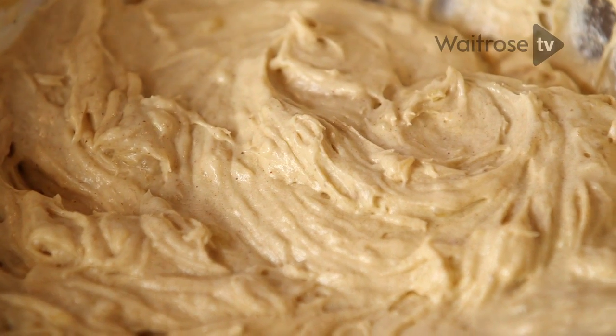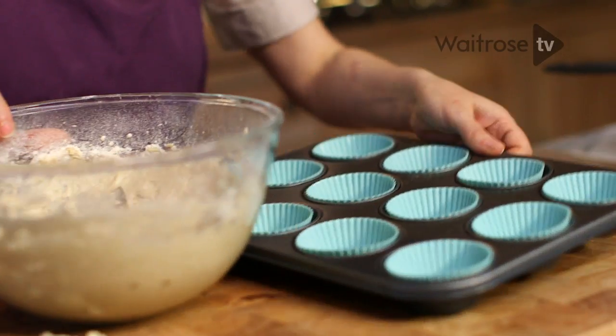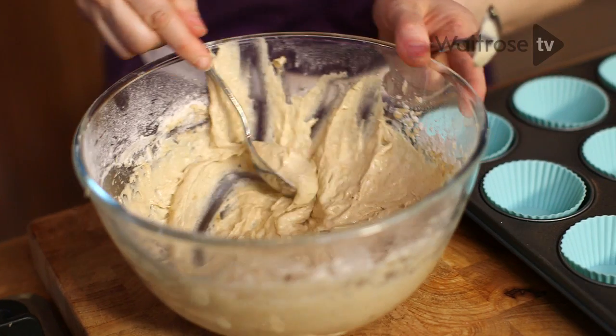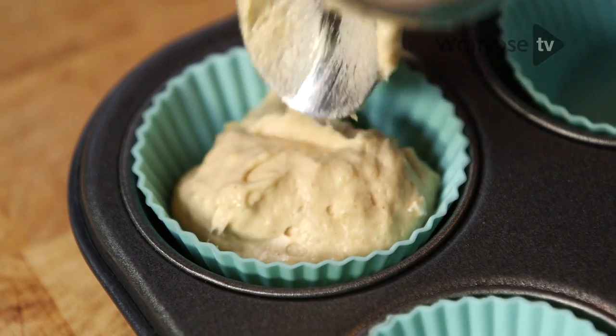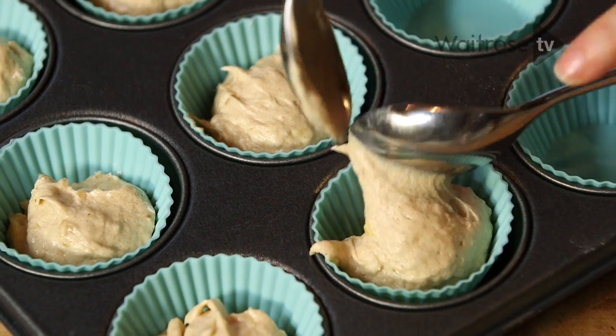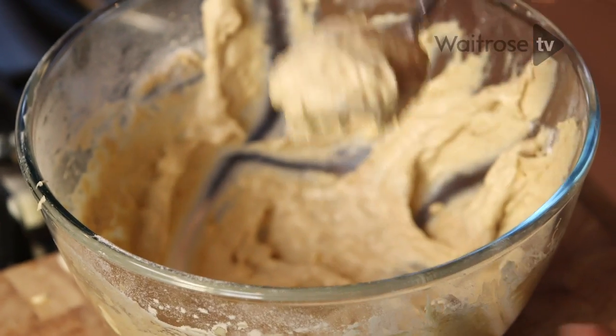Now that's all combined, it's time to bake them. I've got a muffin tray here and I've lined it with cases. I've got silicone ones, but of course paper ones will work fine. Just let's divide that mixture between the cases.